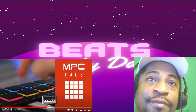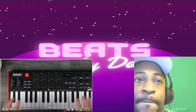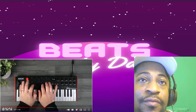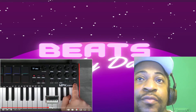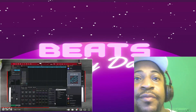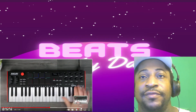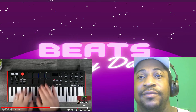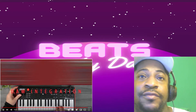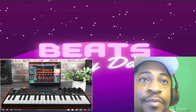The MPK Mini Plus includes 8 MPC pads that are fully RGB backlit and velocity sensitive for laying down beats and drum programming. You can also use the dedicated transport control with the included MPC Beats software to lay down your production ideas instantly with seamless integration.